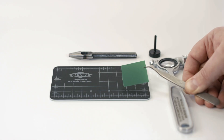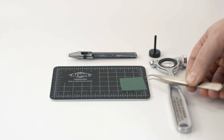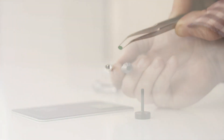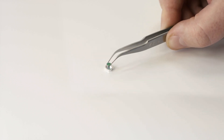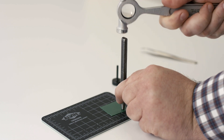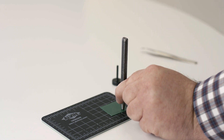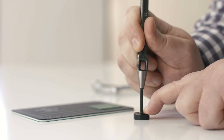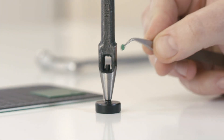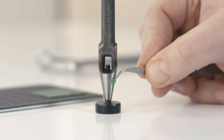If you are working with films, you can use this 4mm hole punch to cut a sample with the precise diameter needed to fit perfectly into the bottom of a TA Instruments T0 pan. Simply place your sample on the cutting mat and hit the punch with the provided hammer. You can then retrieve your sample with the aid of the punch extractor tool, pick it up with the provided tweezers, and place it into a T0 pan for a perfect fit.